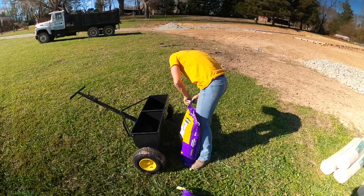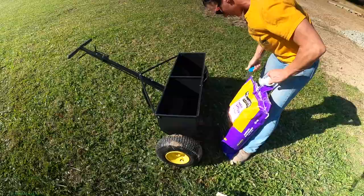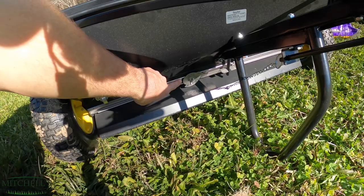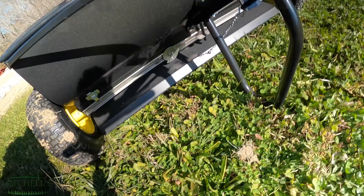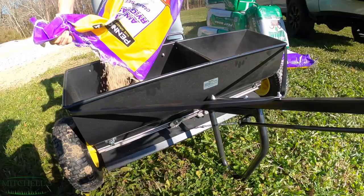Hannah is going to put the ryegrass seed into the Spiker Spreader. I had a question the other day about how to adjust the drop rate on the drop spreader. On the back side there is a little dial that goes up to 8. I've always treated the number as pounds per 1,000 square feet — someone please correct me if I'm wrong. We're going to start off with just 25 pounds for now, and if we need more, we will add more.